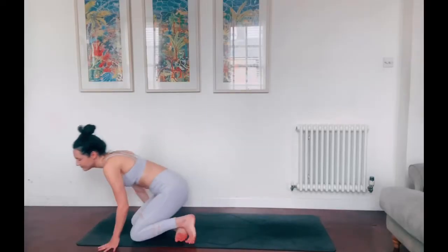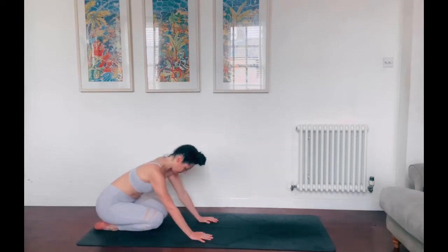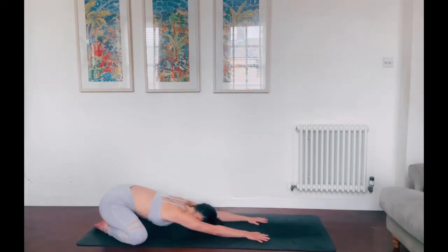We'll start today's practice in a child's pose at the back of your mat. Take the big toes together to touch, sink the hips down to the heels, then walk the hands away from you and reach for the top of the mat. Bow the head down, relax the forehead into the mat, or if it's a little further away, place it on a block or a book. Take this time to arrive to your practice today. Let go of any worries or doubts, any feelings or emotions that do not serve you. Take these next 25 minutes to really immerse in yourself and be present within this practice.